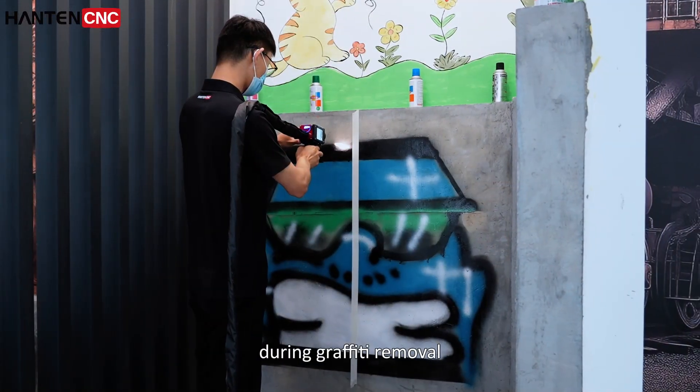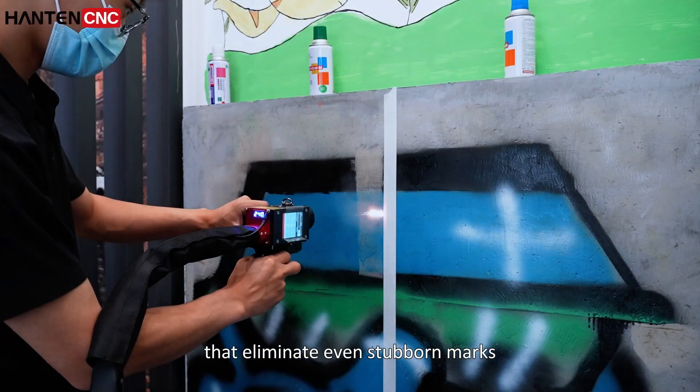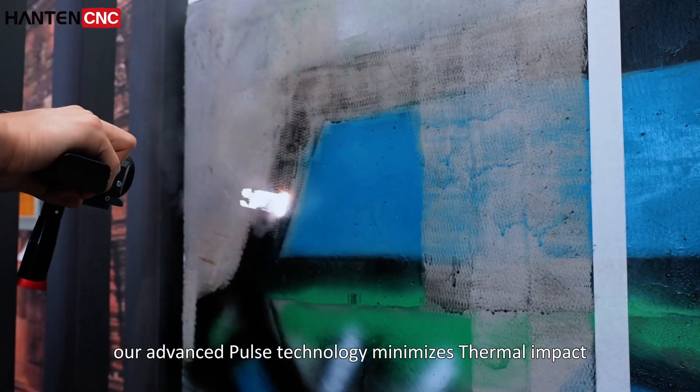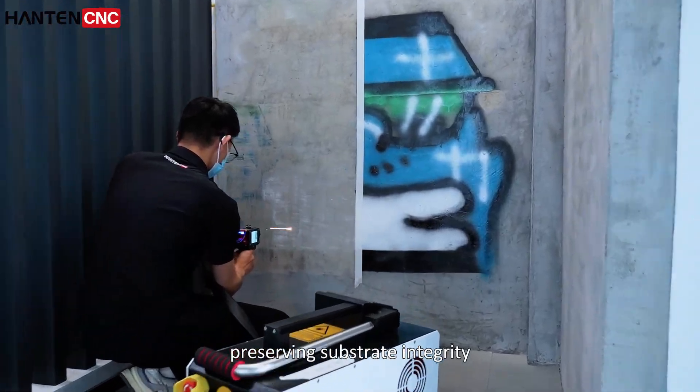During graffiti removal, the HanTank Pulse Laser Cleaner delivers instant high-energy bursts that eliminate even stubborn marks in seconds, transforming faced walls back to their original condition. Our advanced pulse technology minimizes thermal impact, preserving substrate integrity with no surface damage.